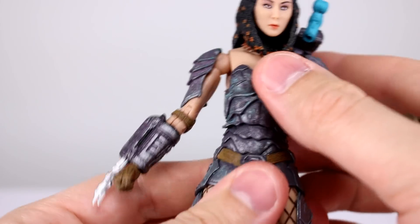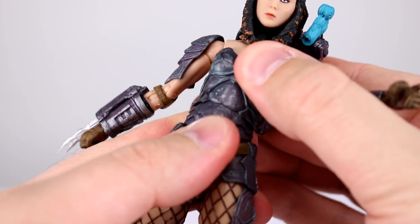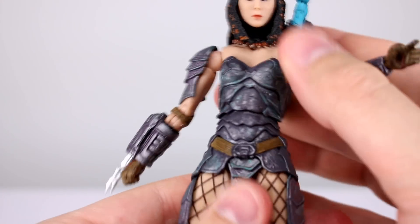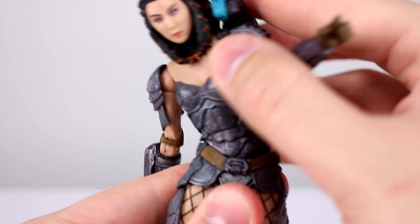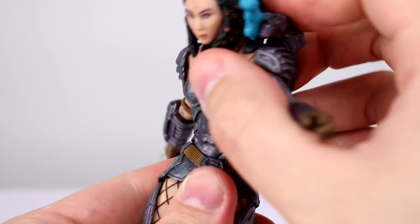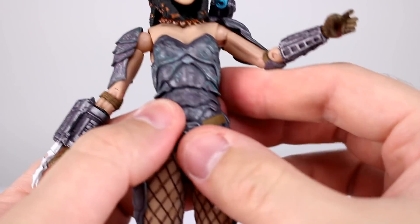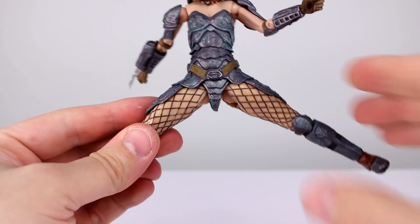For the torso, there are two connections — technically a double but it functions like a single at the top and a single at the bottom. You get decent range out of it, which is pretty good. I like that it's relatively seamless and functional — that's very nice.